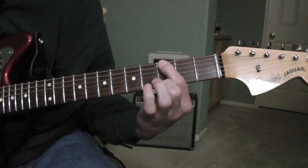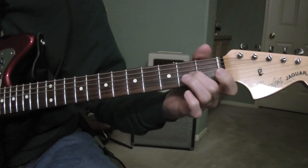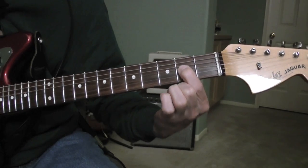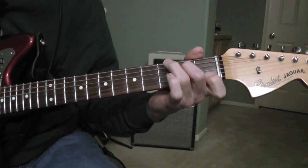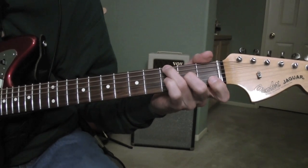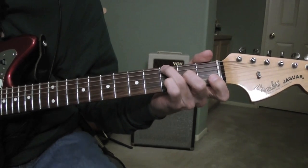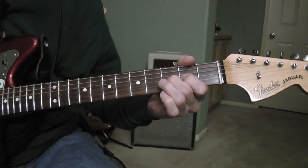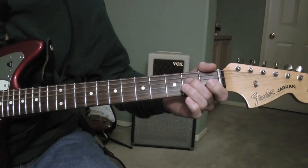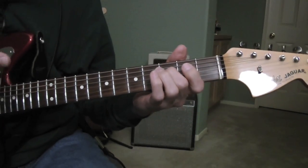So I'm playing an open E and a G. A sharp twice — I'm playing A sharp, open B, A sharp, open B, A sharp, open B. And then it repeats again.